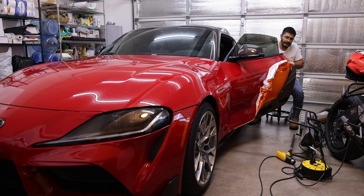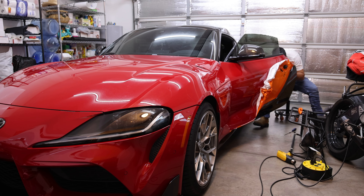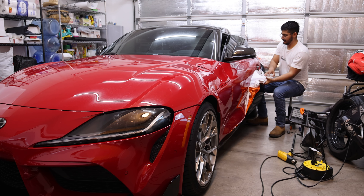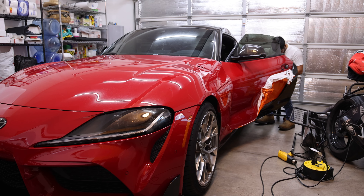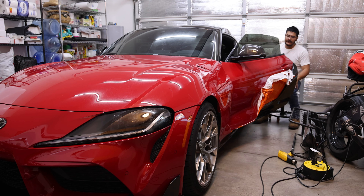I went ahead and started removing the door handle — it's only one bolt for the Supra. It's a 215; it has to be like a foot long or something because it goes into the door. I went to Ace Hardware and I actually got lucky and found it there.